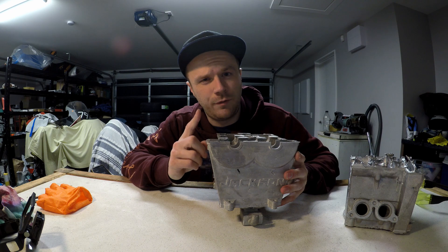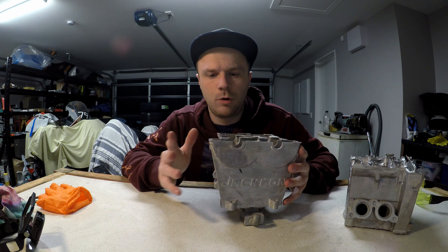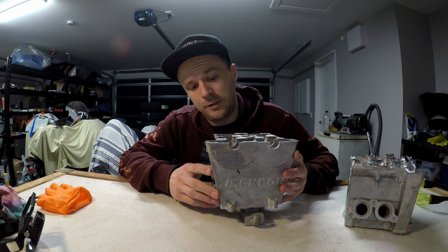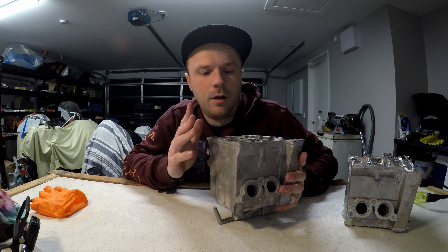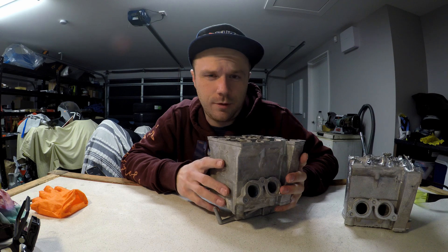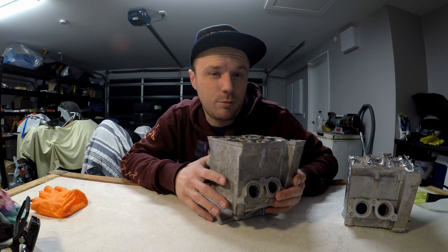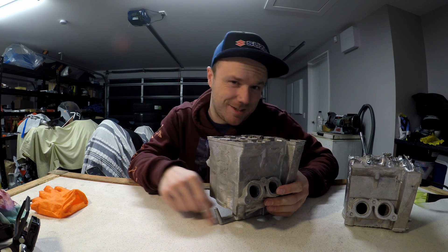Before I attempt any more casting, I'm going to go see the local foundry again, show them this and the couple of problems I've had, see what their thoughts are and what I could do to prevent it happening in the future, because I'm still very new to casting and there's a lot to learn. Instead of asking you to like and subscribe, I want you to share this to people you think are going to like it. This has been Logan from the Motorcycle Forge — I hope you enjoyed, and I'll catch you next time.